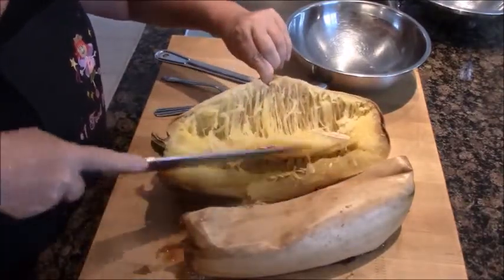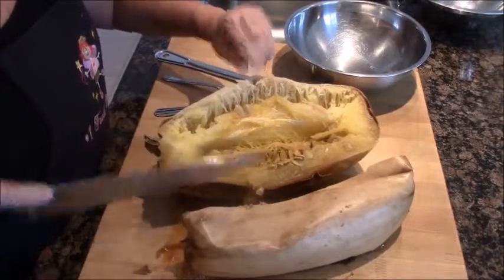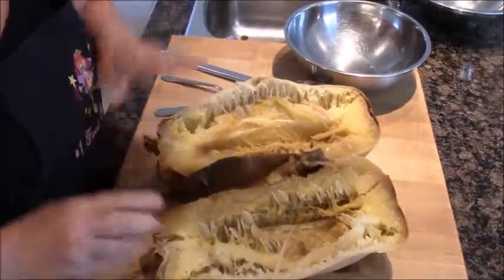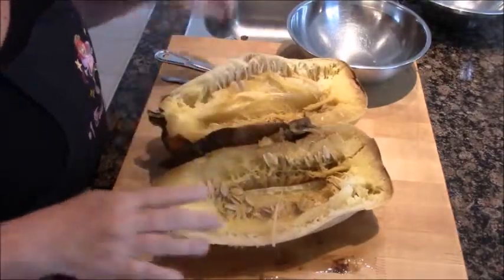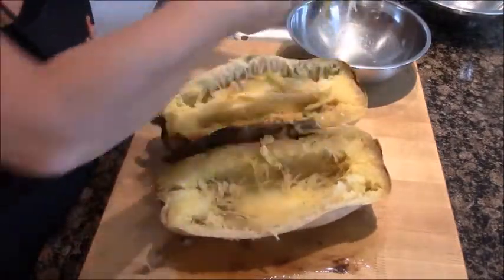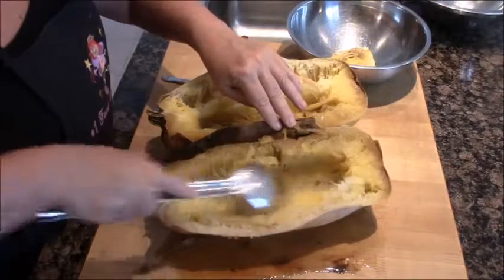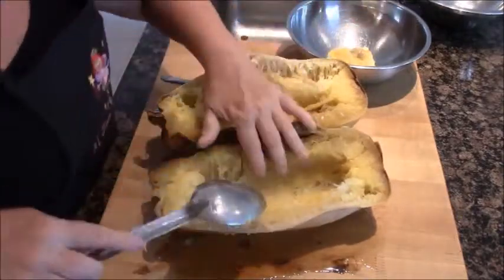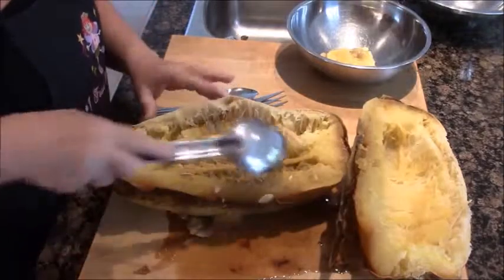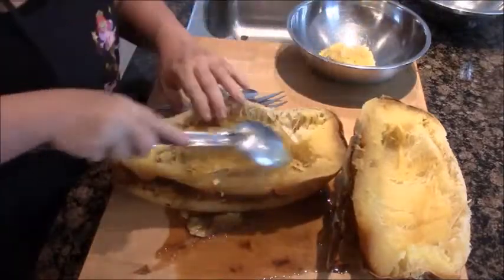Here's what the inside of a spaghetti squash looks like. You can see the fibers that look just like spaghetti pasta. We're going to scoop out the seeds in the middle, because you don't want to eat those — much like if you were cleaning a pumpkin at Halloween. I'm going to take a big cooking spoon and scoop out the very fibrous core, which is even more fibrous than you'd want to eat, and put it aside in a bowl.